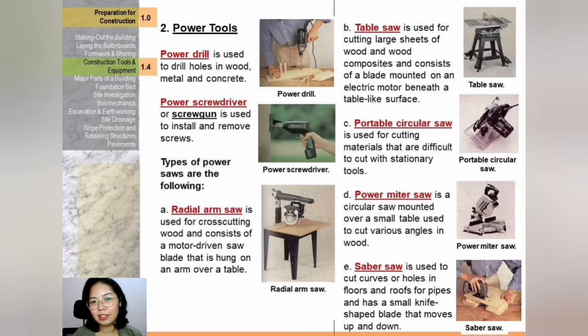Types of power saws: first, radial arm saw — used for cross-cutting wood, consists of a motor-driven saw blade hung on an arm over a table. Second, table saw — used for cutting large sheets of wood and wood composites, consists of a blade mounted on an electric motor beneath a table-like surface. Third, portable circular saw — used for cutting materials that are difficult to cut with stationary tools. Fourth, power mitre saw — a circular saw mounted over a small table used to cut various angles in wood. Fifth, saber saw — used to cut curves or holes in floors and roofs for pipes, has a small knife-shaped blade that moves up and down.